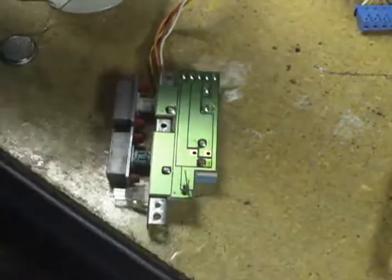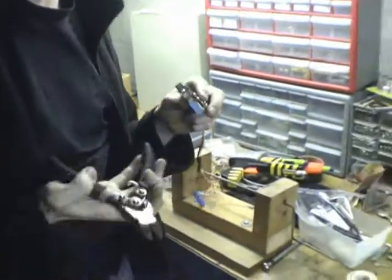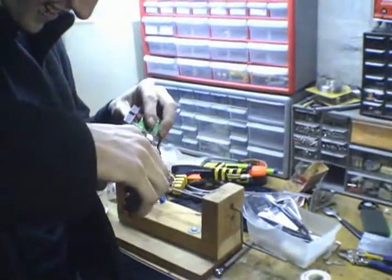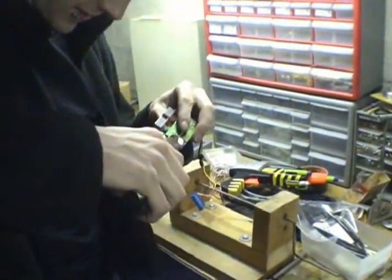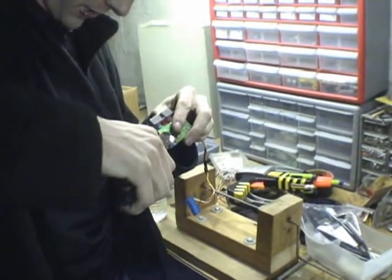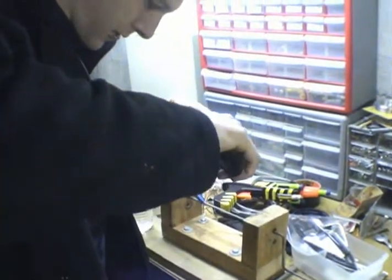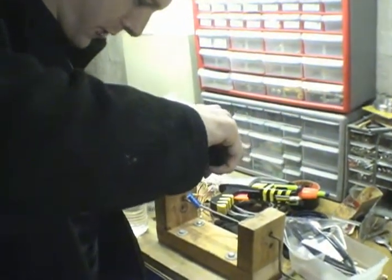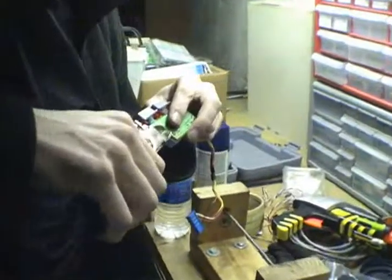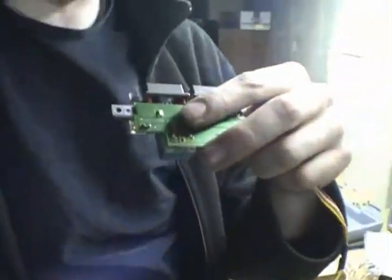I hereby bequeath to thee my cutters. I think it should have a little bit of pin out there because that makes them easier to take out when you're replacing it. And try to make it look somewhat professional — professional enough for government work.